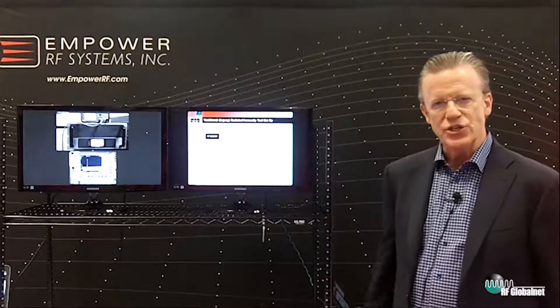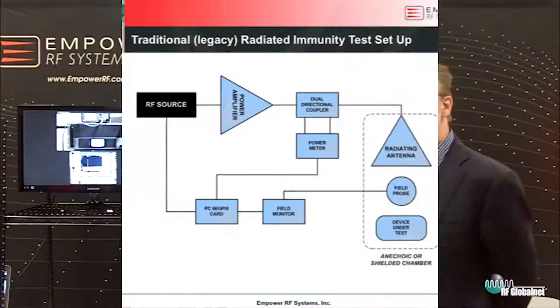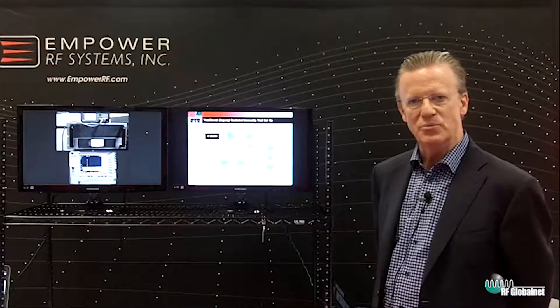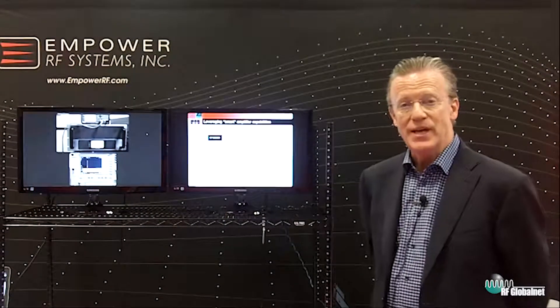Here's an illustration of a traditional radiated immunity test setup. This is a legacy approach — things have been done this way for years. People would have you believe it has to be done this way. What you're looking at in the illustration is a lot of additional components, cabling, and connecting.